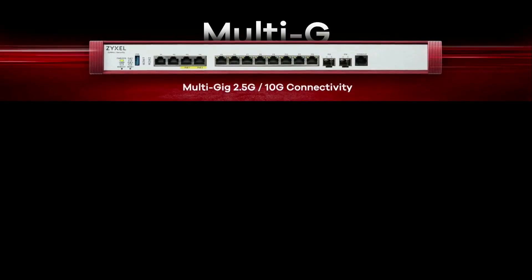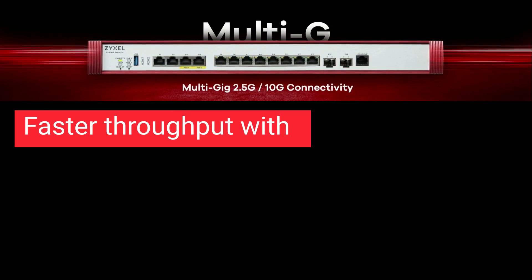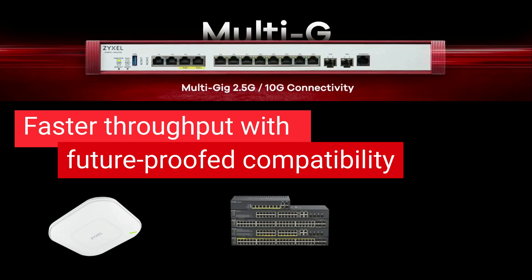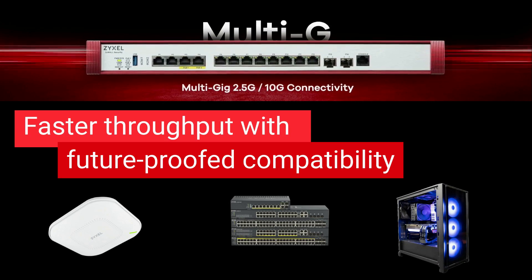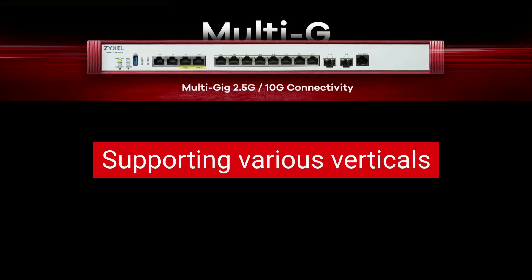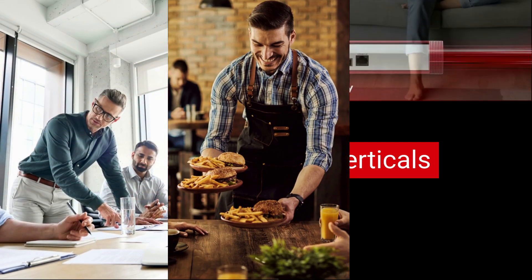With ports supporting 2.5 gigabits per second, the USG Flex H Series not only enhances transmission performance, but also supports new network devices such as Wi-Fi 6, 6E, or 7 APs, switches with multi-gigabit capabilities, and PCs with multi-gigabit Ethernet ports. Being compatible with these next-generation products, the USG Flex H Series ensures benefits in various verticals, including large and small enterprises, restaurants, hotspots, and even home users.